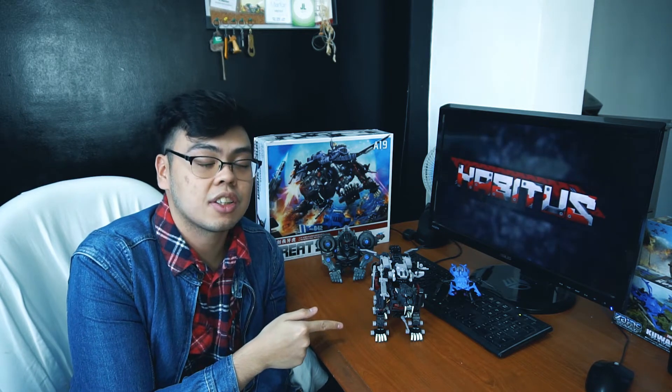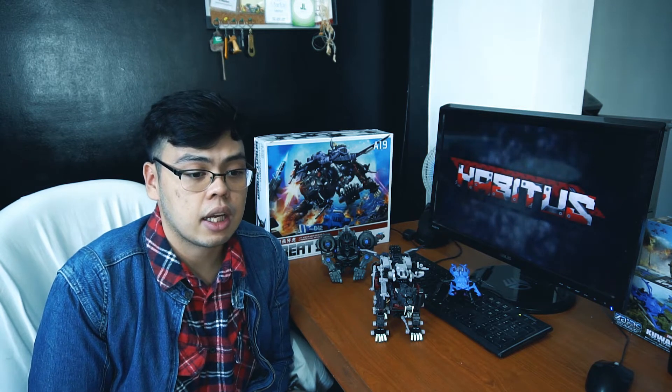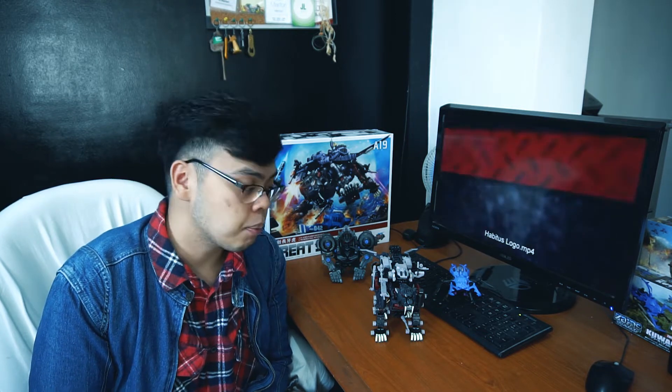Finally, after a few days of working on it, our Great Saber is done. About my Great Saber kit — I got it for a higher price because it's actually my first 1/72 scale kit and I wasn't really sure how or where to look for cheaper kits.